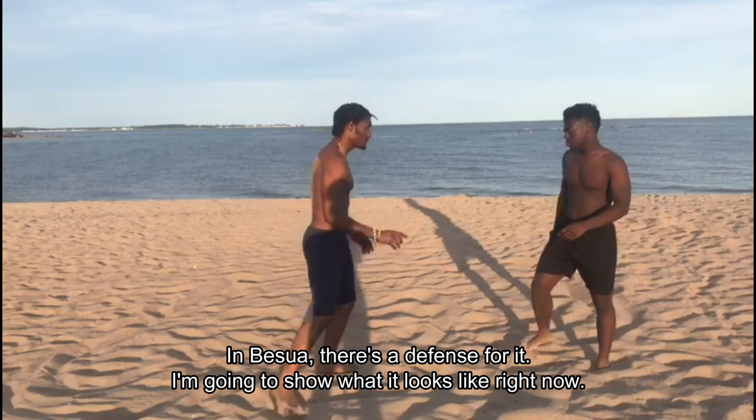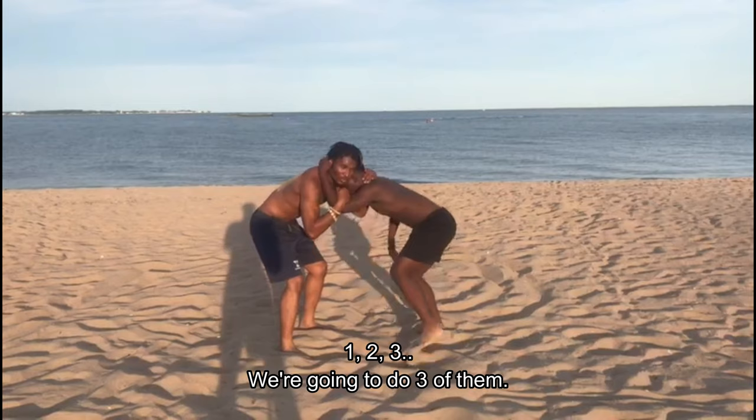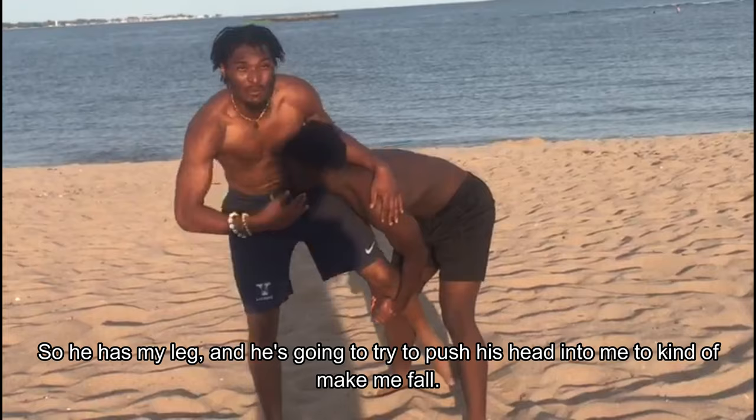So we're going to get into our basua clinch. The other person is going to go for a single leg — he has my leg and he's going to try to push his head into me to make me fall. That's kind of how the single leg works.